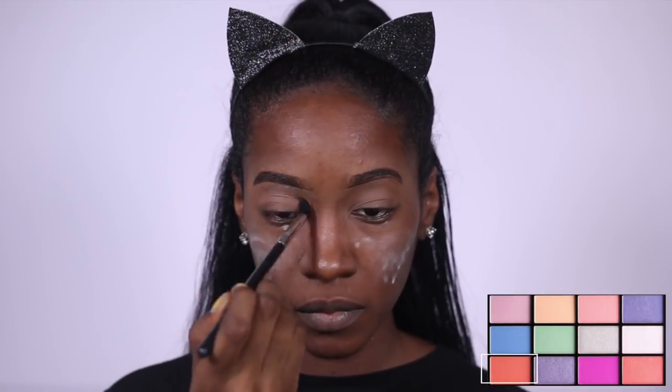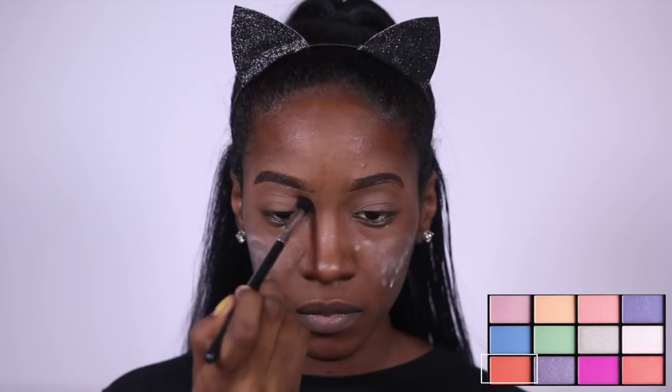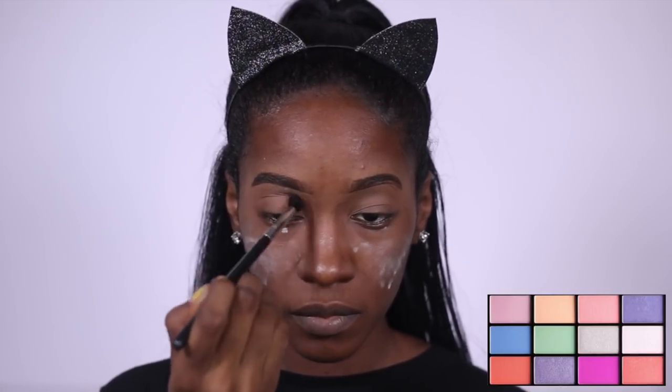So yes, it's a cat — someone asked me for a basic cat so I'm giving you basic cat. All I've done so far is throw some powder on my face, and now I'm just going to start with this orange shade from the NYX In Your Element Air palette on my transition.